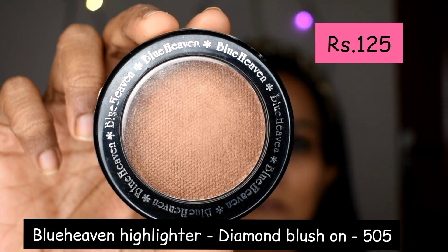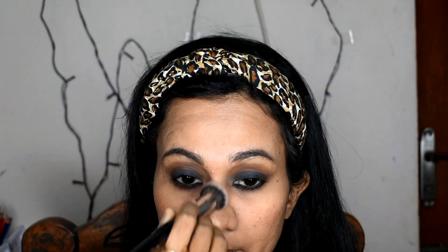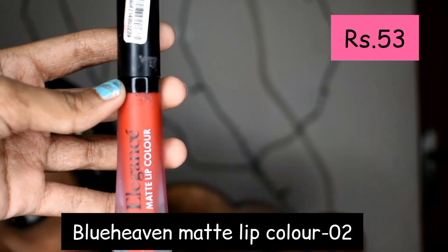I will also contour the nose and forehead, then even out with translucent powder. Then I'll apply the Blue Heaven Highlighter Diamond Blush in shade 505 to highlight, followed by the Blue Heaven Matte Lip Color in shade 02.